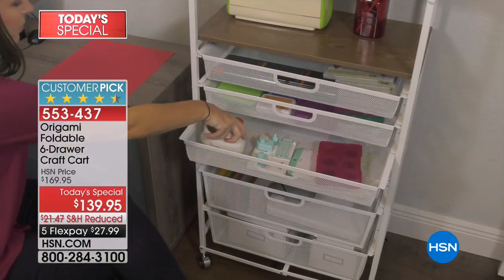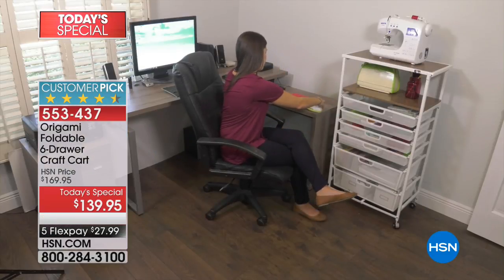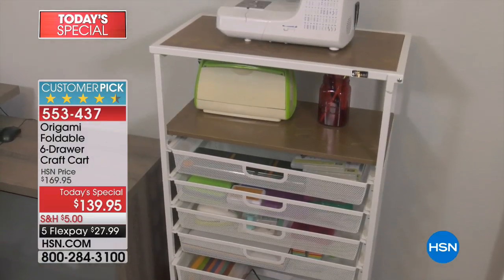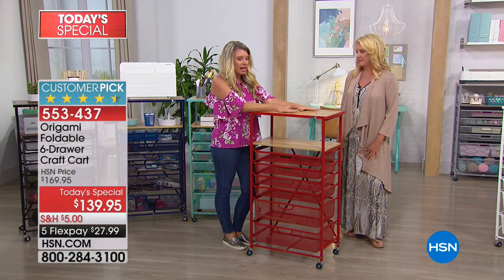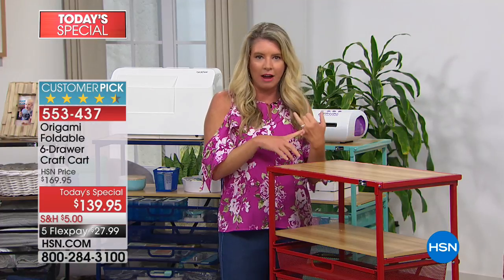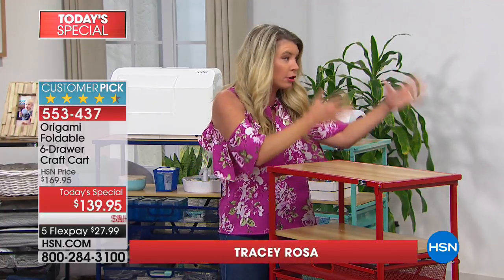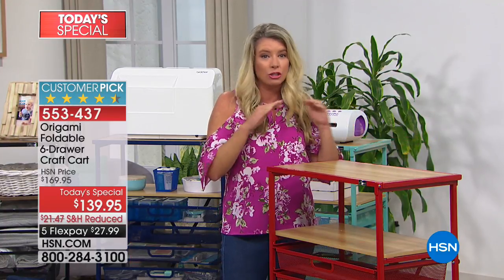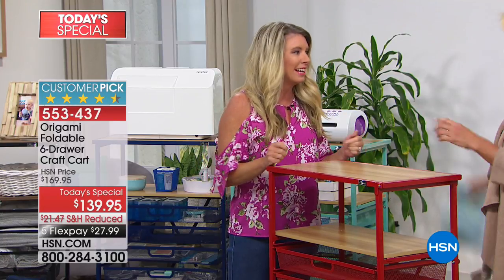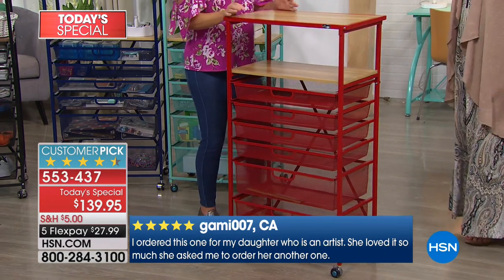We haven't had this on in at least six months. It's been years in the making to get this as a Today Special. As soon as we launched this cart, it became a huge customer pick because not only do you use it as a craft cart, you can use it as a dressing station, you can use it in your bathroom. I know it says crafting, but it's really great for storage and organization. I renamed it Home and Hobby.